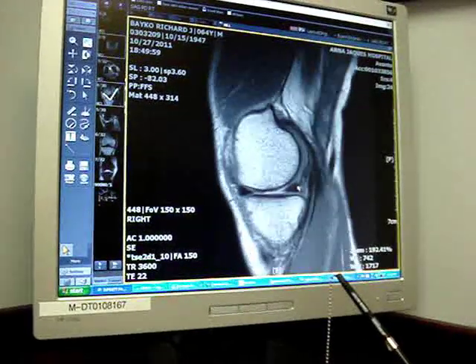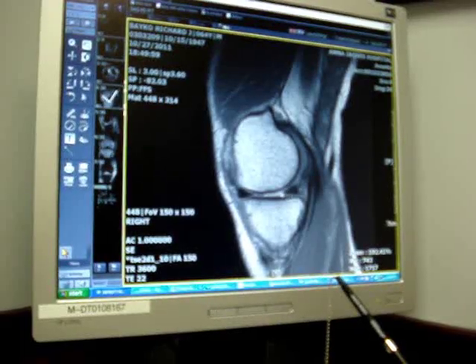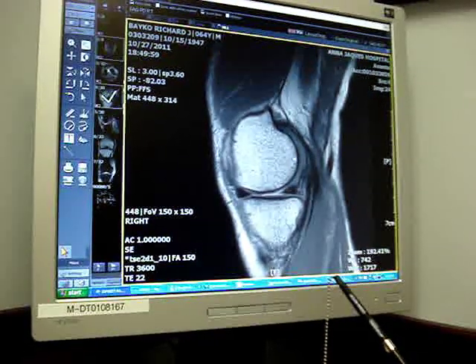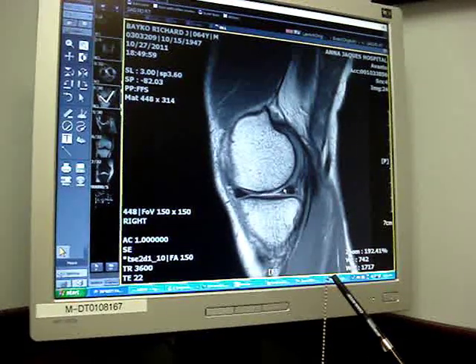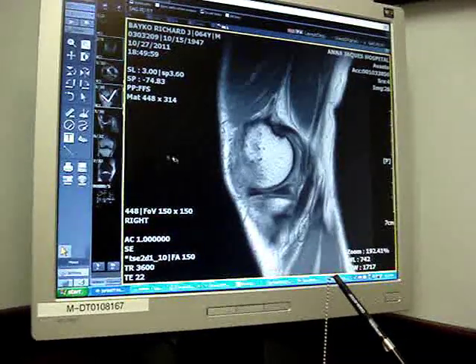So there's definitely a tear of that medial meniscus. The articular surface could be a little rough — the bone joint surface is this area here, and it looks like it may be losing a little bit of joint surface there. So that's what that shows.